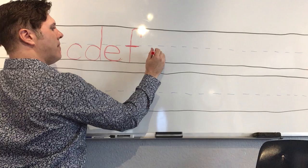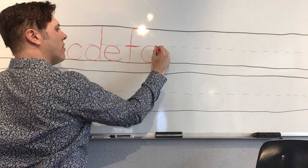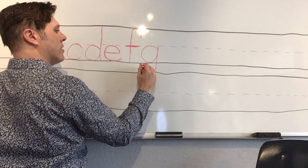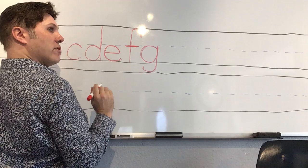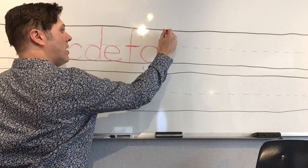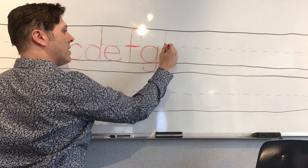Next is 'g.' Make your magic C, curving around like a C, but then go up to the middle and below the line to give it a hook. Magic C, up to the middle, below the line, and give it a hook. That's our first letter that goes below the line, but there will be more.